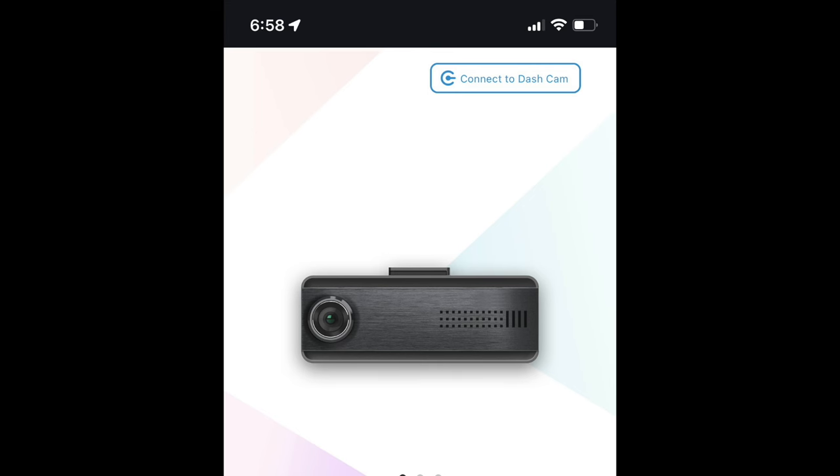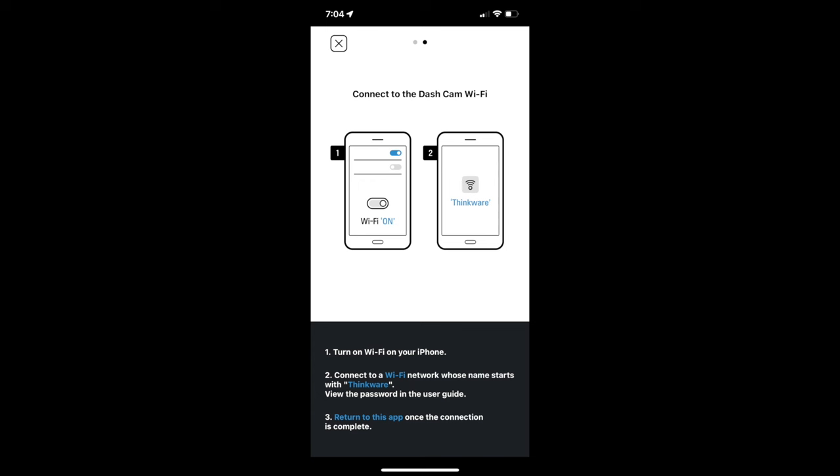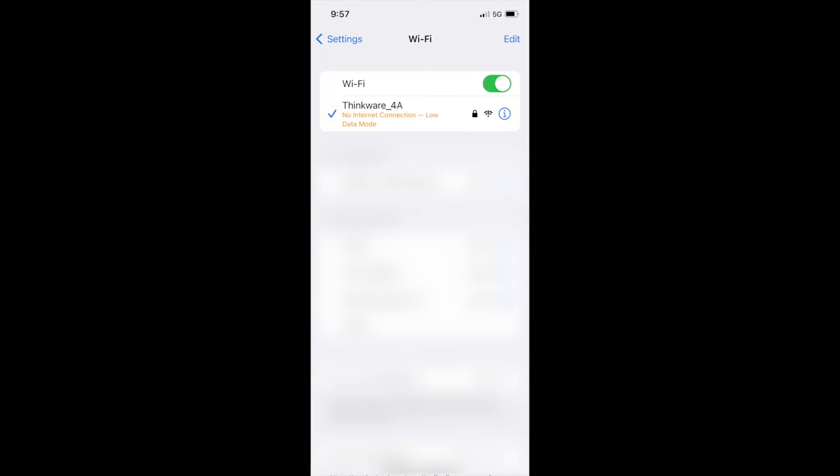We're just going to go into a little more detail about how to connect the camera. You're going to connect to the camera's Wi-Fi network and activate the Wi-Fi on the camera. Here we're connected to the camera's Wi-Fi — make sure local network is turned on, and once it's connected the camera will alert you.